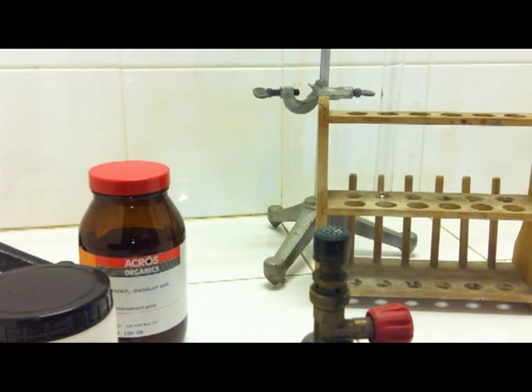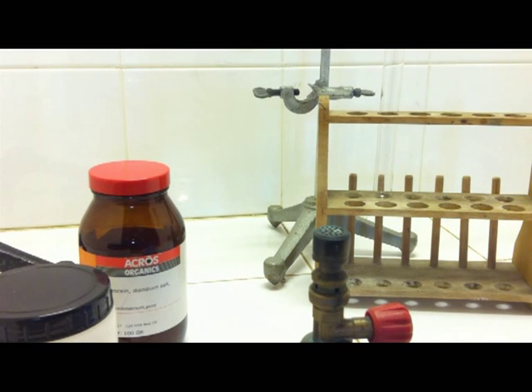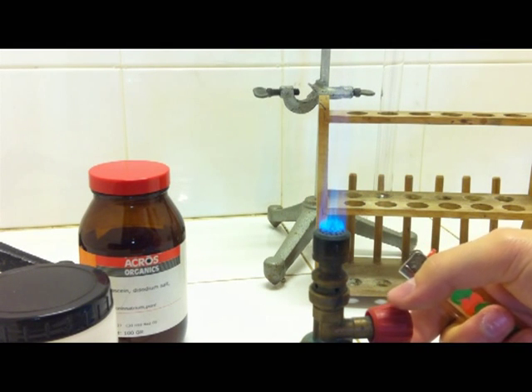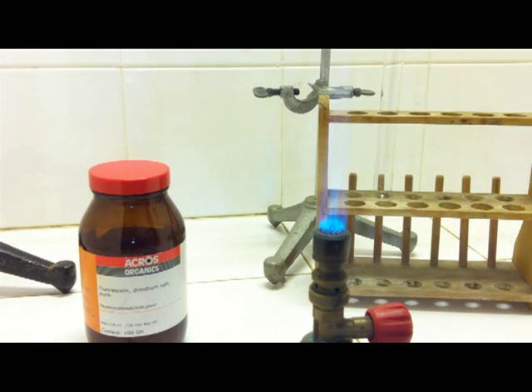Hello and welcome to another chemistry video. Today I would like to show you an experiment to see the effects of phosphorescence. You all may know this from emergency signs declaring the emergency exits of public buildings. Usually, these phosphorescent materials are based on zinc sulphide doped with rare earth metal oxides.